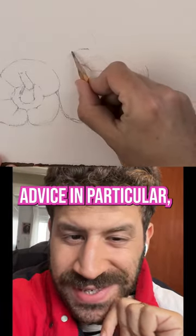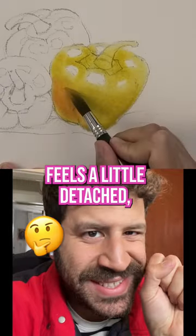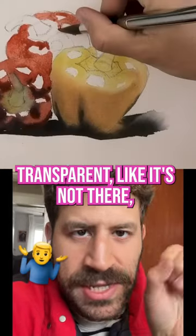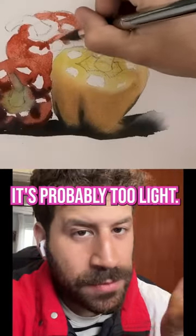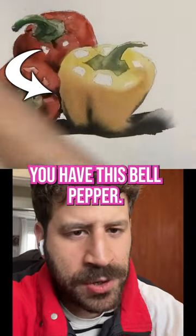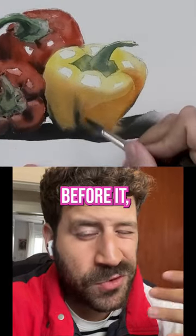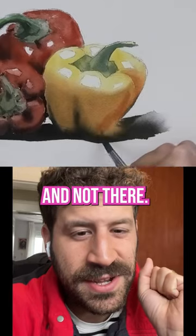Quick watercolor advice. In particular, if a certain part of your painting feels a little detached, transparent, like it's not there, it's probably too light. You can see this really well — in the background, you have this bell pepper. And as soon as I add the second wash, it gets much more richness and three-dimensionality. Before, it looked a little transparent and not there.